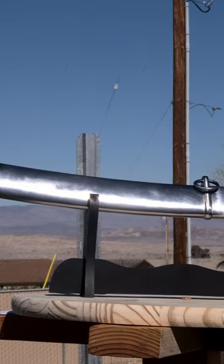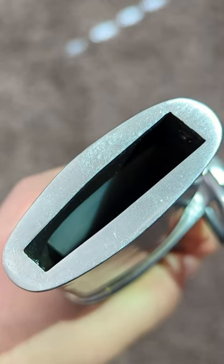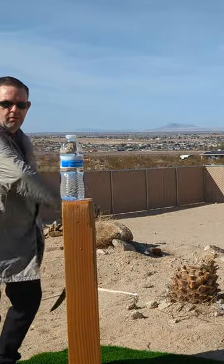The biggest downside to this one is a scabbard that is both underweight and features Windlass' typical plastic inserts to help the fit, which shouldn't be necessary on a properly made woodcore scabbard.